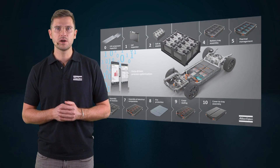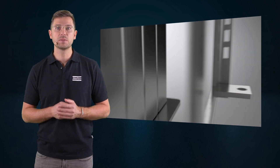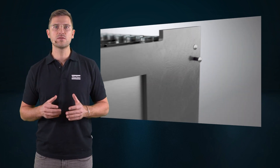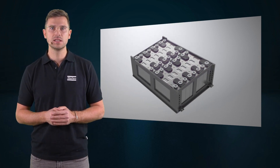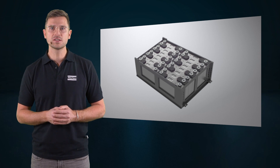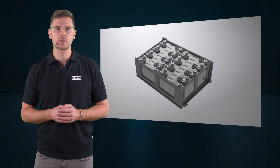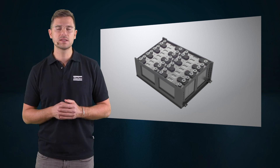Today, we want to talk about module assembly. After the single cells have been stacked together, they need a solid framing for stabilization. These frames can be made from different materials, for example steel or aluminium. But joining mixed materials with different physical properties can be difficult. Also, you need to keep the assembly process free from any welding splatter that could harm the sensitive cells.